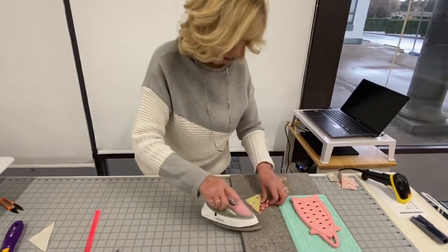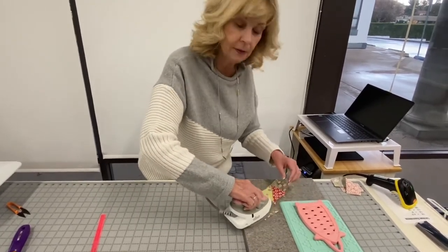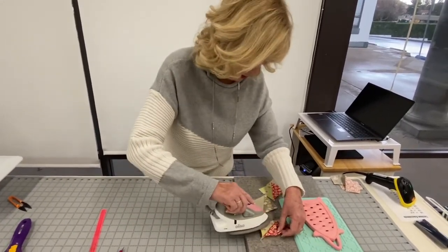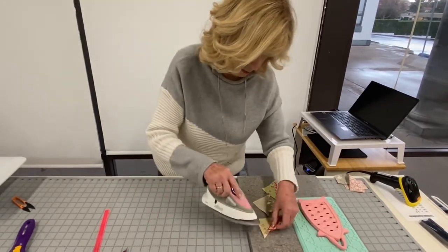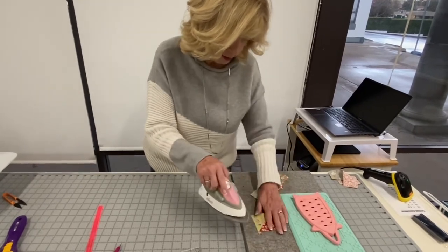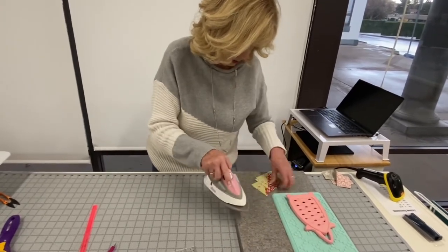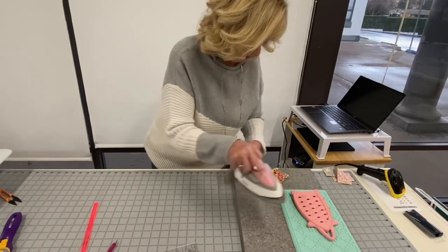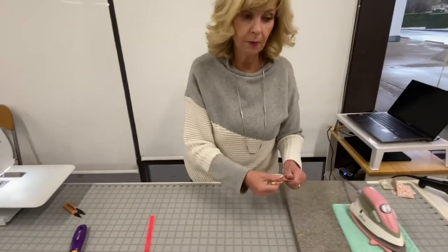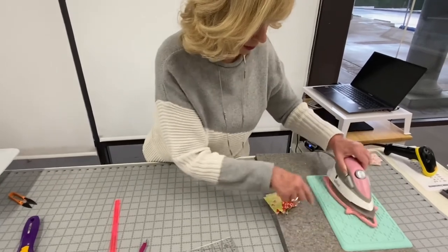The Oliso is my go-to iron at my workstation because they're lightweight and you can put water in them to steam if you'd like that little extra boost of pressing. I also love my wool mat. If you're going to iron on your cutting mat, the wool mat gives a little extra padding so it doesn't get the cutting mat too hot. This iron gets so hot that I do use an extra pad and the trivet it comes on.